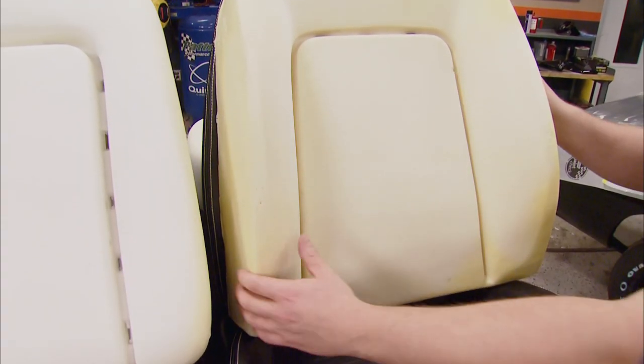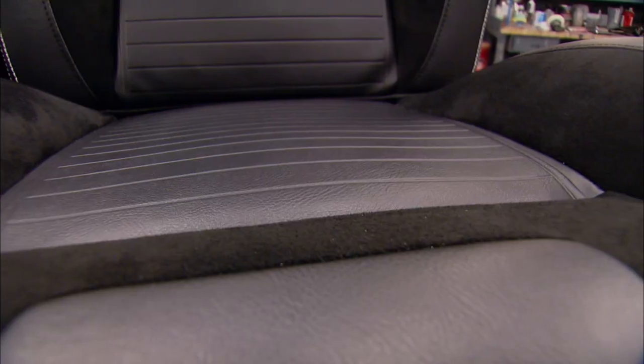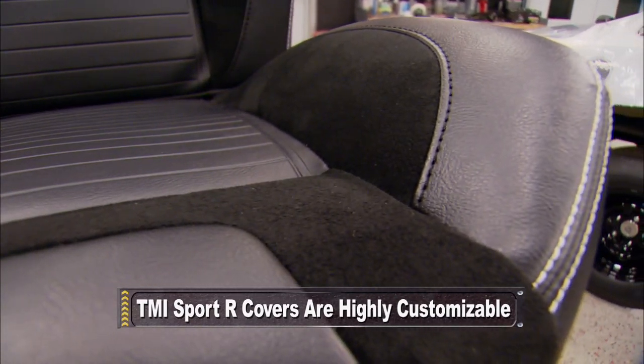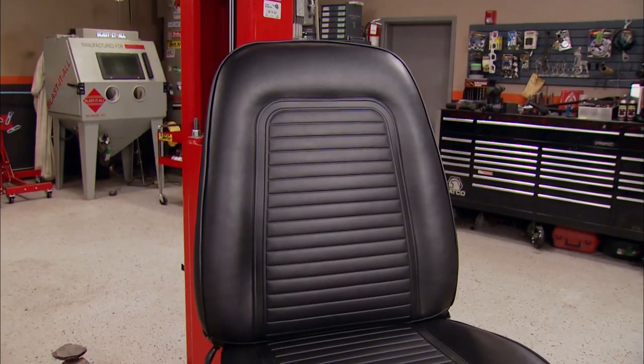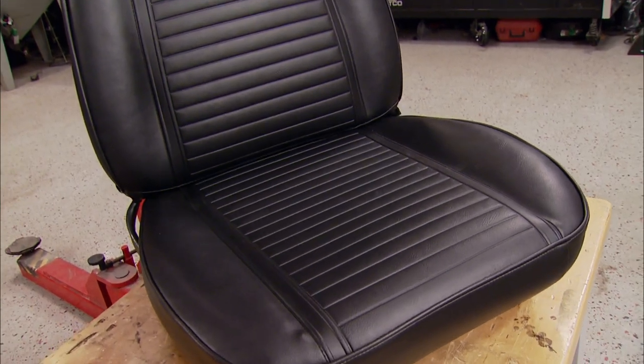And since deciding the look of your interior goes hand in hand with the way it's going to feel, the Sport R models can also be personalized with things such as custom colors, premium vinyl and unisuede inserts, as well as contrast stitching on the bolsters. The Copos came with a base interior, so that's the choice that we're going to make.